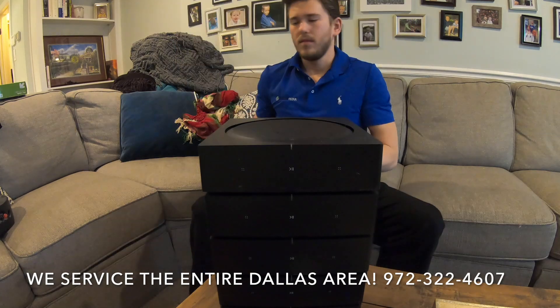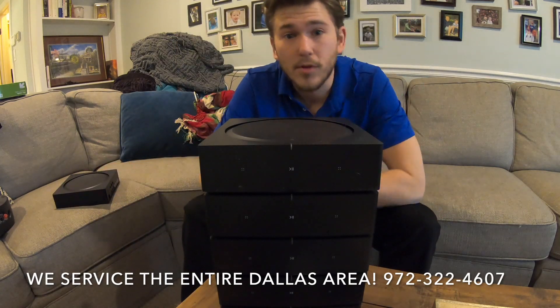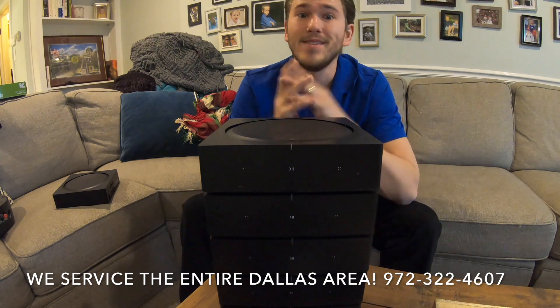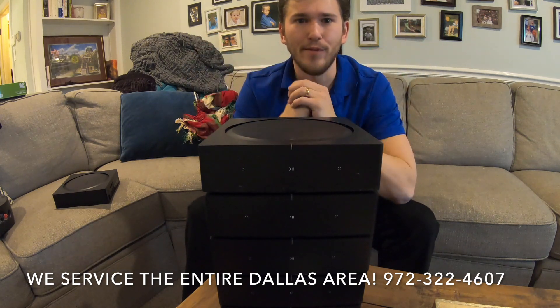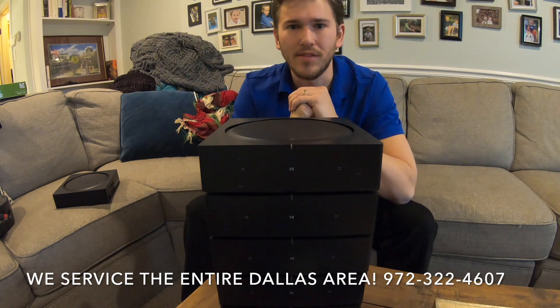I hope you guys found this video informative. If you would like to purchase a Sonos amp, Sonos connect amp, Sonos connect, Play Bar, sound bar, Beam, Play One, Play Three, or Play Five — we are your go-to company. Give us a call; we have nationwide free shipping and a low price guarantee.